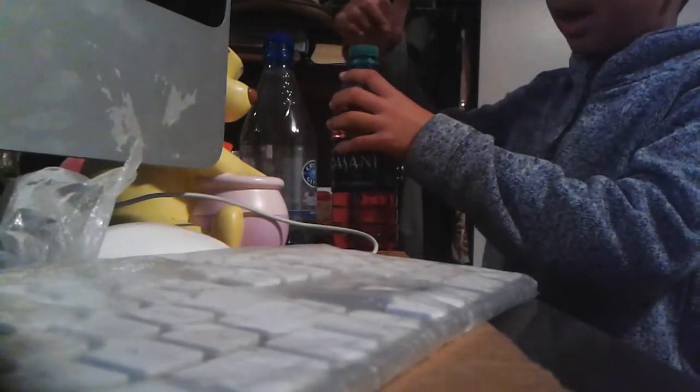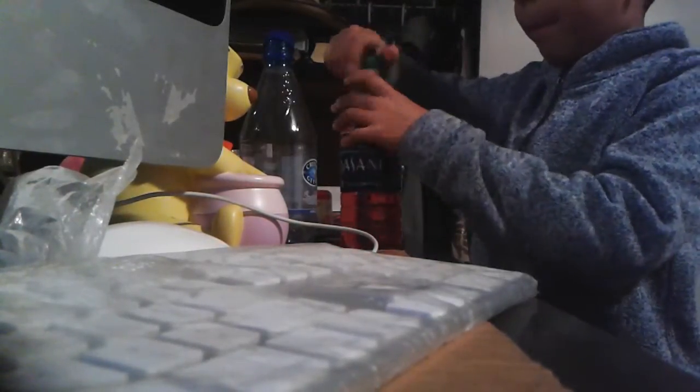Next, put the cap on and now mix it up. So this is what it looks like right now, guys — it's like really nice. I'm going to shake it up and then pop it and show you what it looks like. This is what it looks like right now, and I'm going to show you what it looks like once it's fully mixed up. I'm going to see what it looks like — it's a little bit dark.